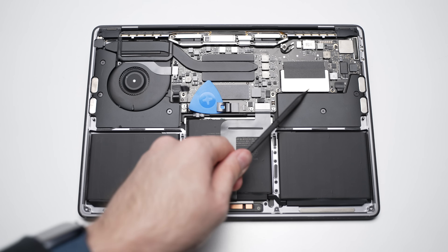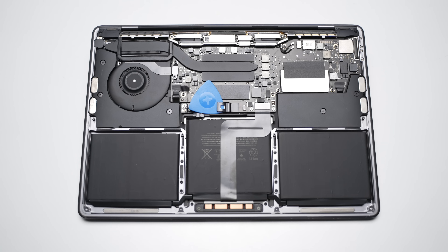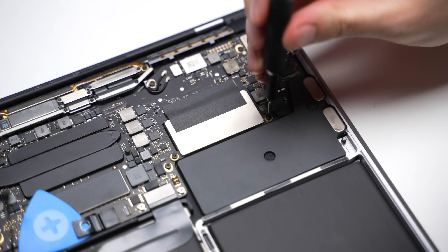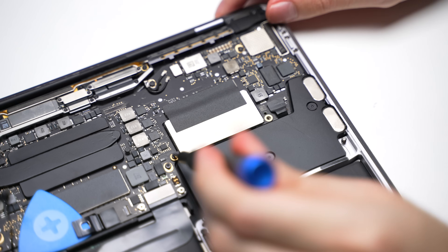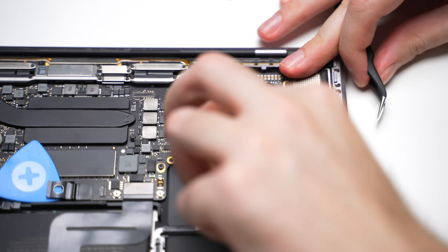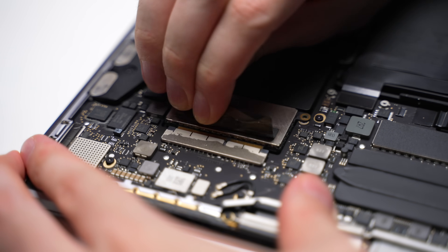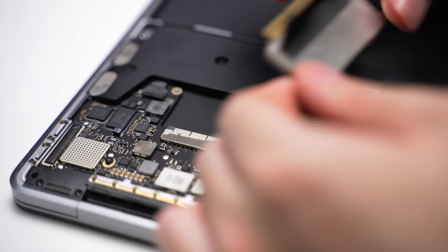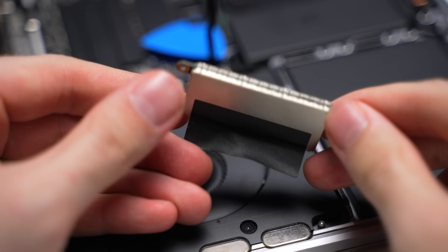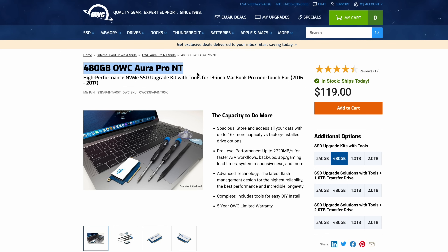Time for the SSD itself. It's the little silver rectangular thing in the top right-hand corner. Removing it is also pretty simple — I just removed the two T5 screws holding it in place, and peeling back the black sticky plastic covering the port connector allowed me to use it to leverage and wiggle the SSD out of place. And there you have it — Apple's proprietary 128GB SSD. Fun fact: there are direct replacement SSD modules like this for sale, but this method is much cheaper.